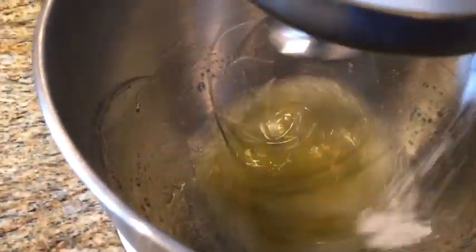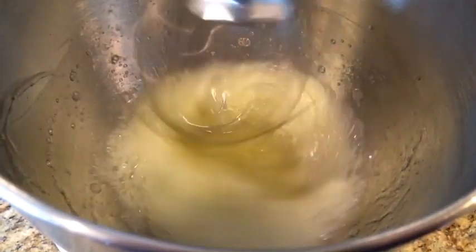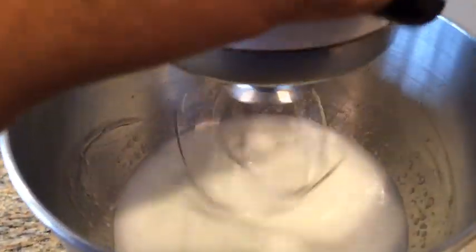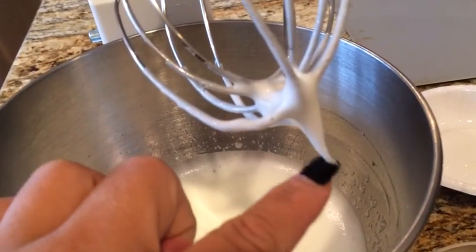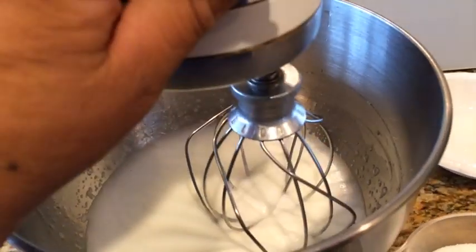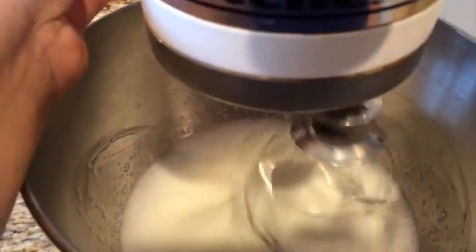I'm going to add the cream of tartar and put the speed a little higher, and wait until it forms soft peaks. Soft peaks is when you see it all white but if you turn it upside down it doesn't stay. Hard peaks is when you turn it upside down and it totally stays. We're getting there — see that soft peak where it's still soft like that.